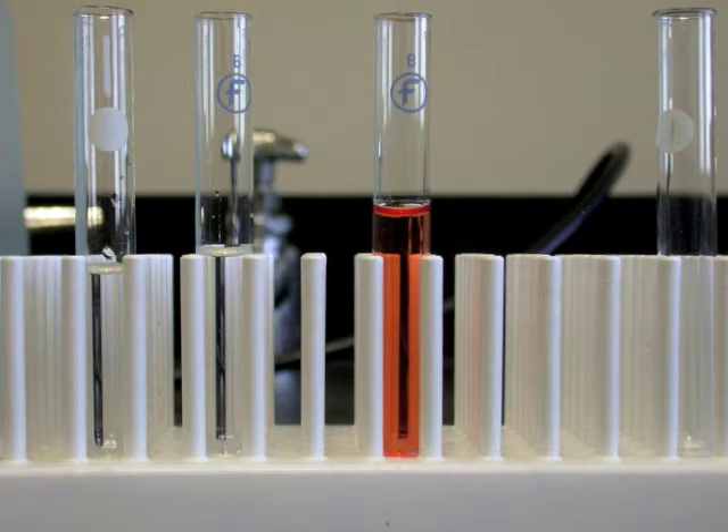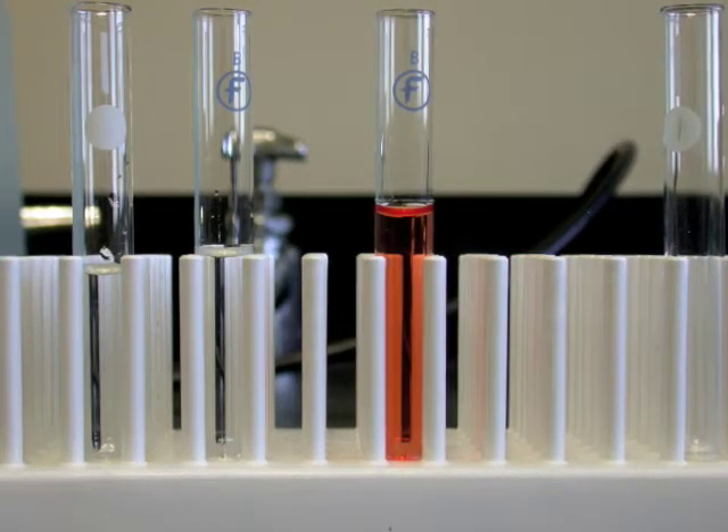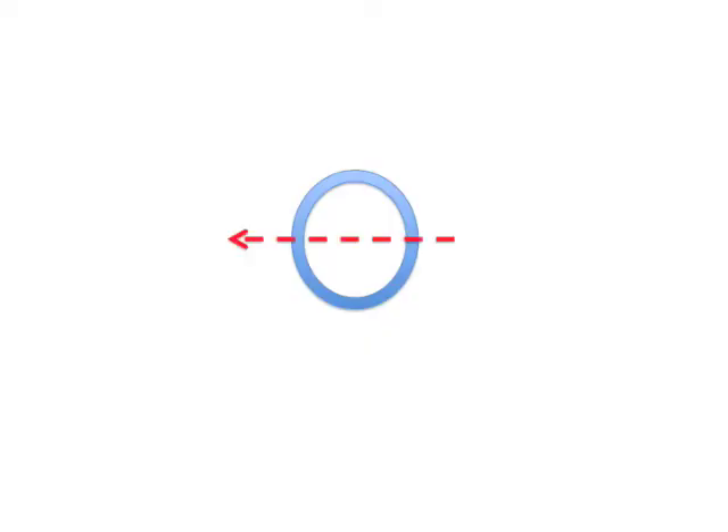Ideally, all the rays of the light beam travel through the same distance of the solution. However, only the center of the beam travels exactly through the center of the cuvette. Consequently, a small fraction of the light rays travel a slightly shorter distance through the solution.